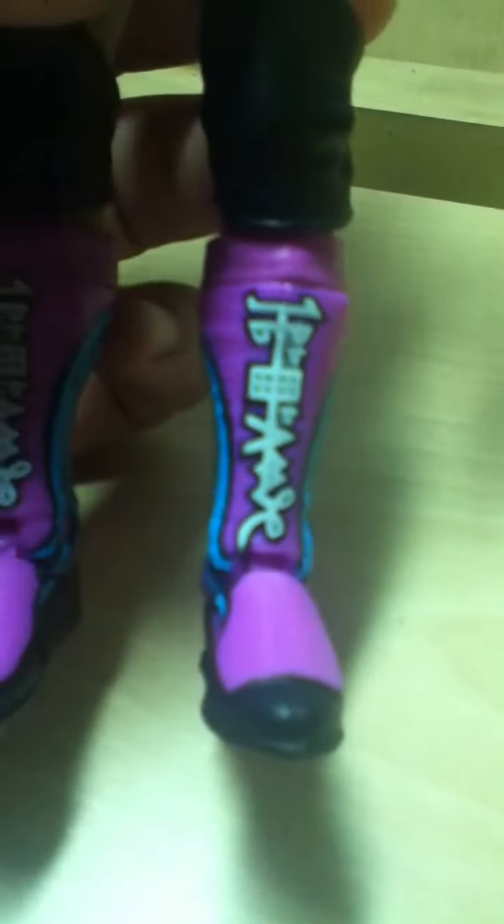He's got blue feathers on the pink-blue boots and white lettering. Black knee pads. Black soles.